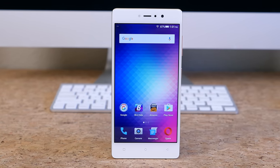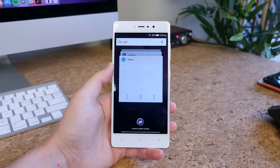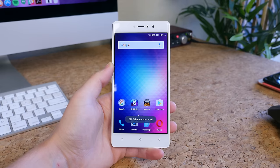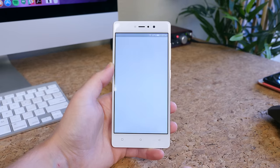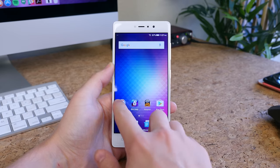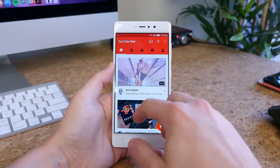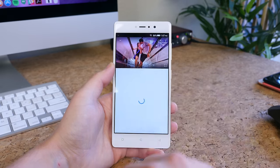This device comes equipped with an octa-core processor with 3GB of RAM. While most flagship smartphones feature 4GB of RAM — some even 6 — 3GB of RAM is still a lot and is the amount found in most flagships of 2015. So it's no surprise the phone feels pretty darn snappy. I can switch between applications quickly without much delay or stuttering.